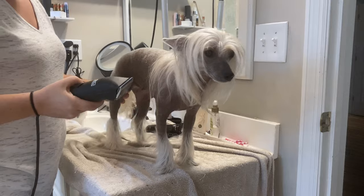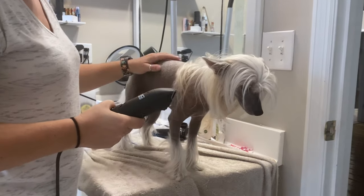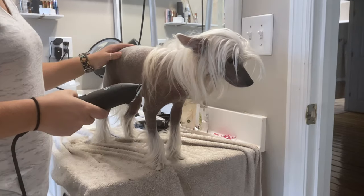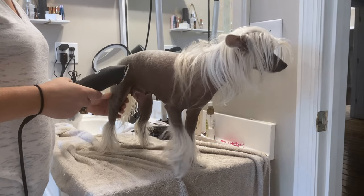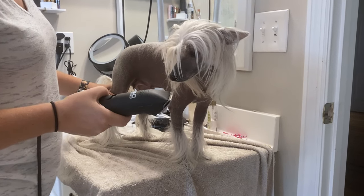All right, so we're going to shave Ellie. She is a hairy hairless Chinese Crested, so she has a lot of hair. I like to shave her at least once a week. If it gets really busy, once every two weeks.